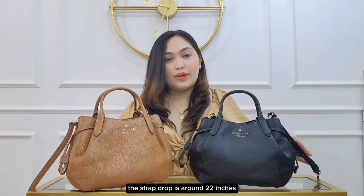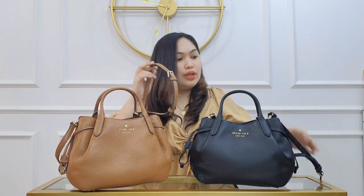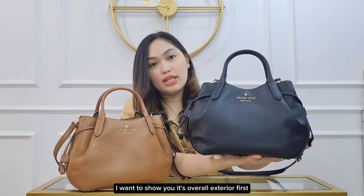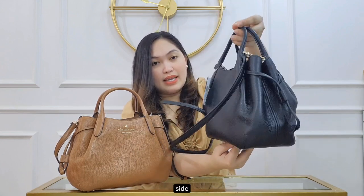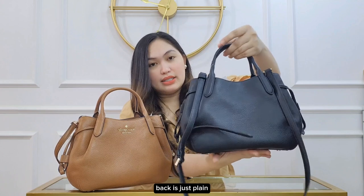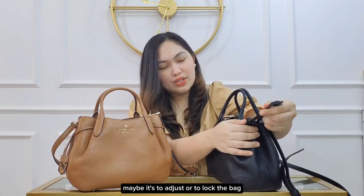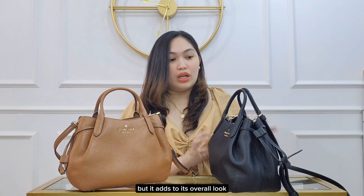The strap drop is around 22 inches but it is also adjustable, so if it's too long you can adjust it. Now let's explore the exterior first — the front looks like this, the side, and the back is just plain. It actually has this string — I'm not sure what it's for, maybe to adjust or lock the bag — but it adds to its overall look.